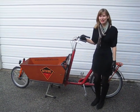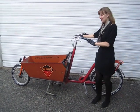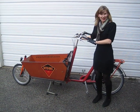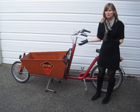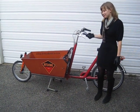Hi, I'm Dottie from Let's Go Ride a Bike, and with me today I have a WorkCycles Bakfiets. I think I'm pronouncing that right. And as you can see, it's a box bike and it carries a lot of cargo.